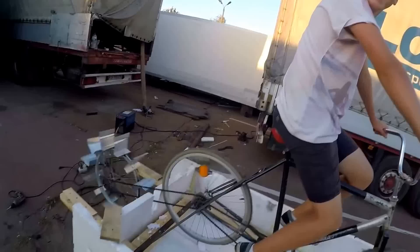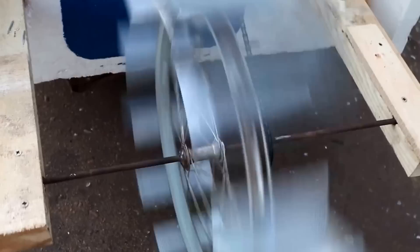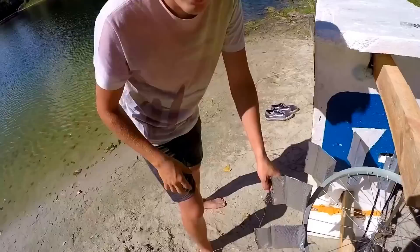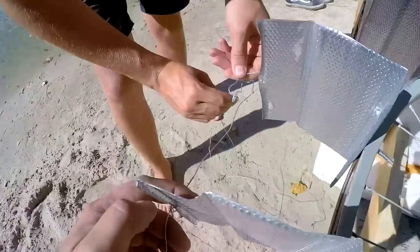We can generate electricity! I wonder how it will be on the water. We found out that these blades which we attached are very weak, so we decided to strengthen them with wire so that they don't bend from any of the sides.